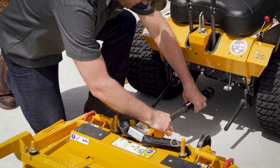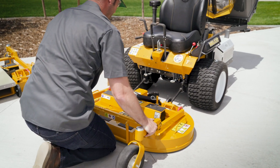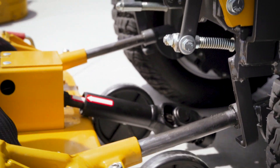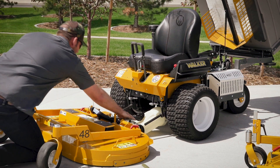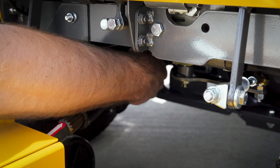Reposition the quick connect PTO shaft coupler and roll your next deck into position. Line up the mowing deck arms with the deck carrier frame and slide it partly into position. If you are fitting a collection deck, ensure the GHS deck chute is in position. Then fit the quick connect coupler to the mower PTO shaft.